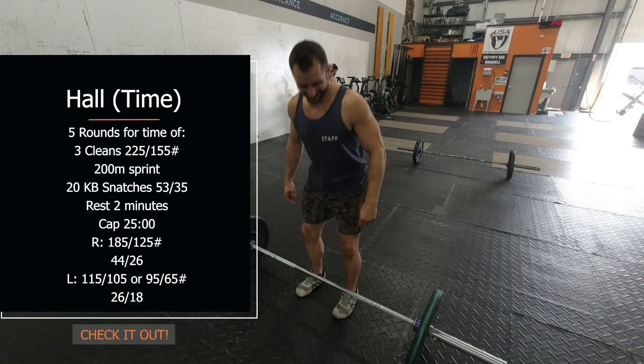Five rounds: three cleans at 225, 155, or a heavy weight, then a 200 meter run, and then 20 snatches with a kettlebell — 10 left, 10 right. I would encourage you to mark your time on each round so you can see your splits progress, but we're going to score a total time. That'll be fun for you guys to see as you go through this one.